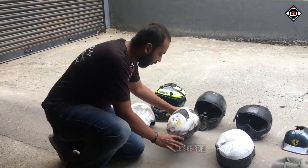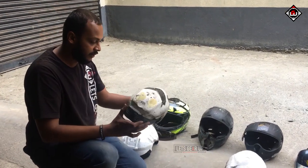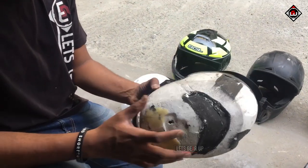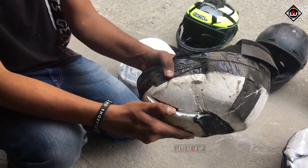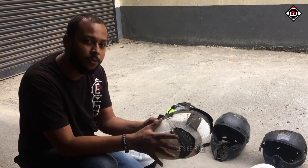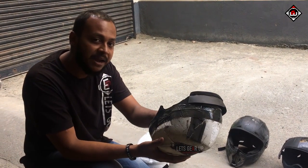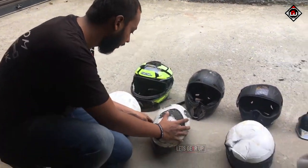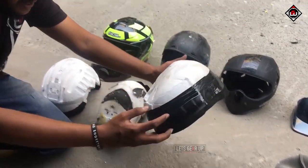Now coming to this ISI helmet — it could take a lot of impact, I'm not saying no to that — but after a number of impacts the EPS is completely gone. The amount of shock it was meant to absorb has been used up. The work of this helmet is over, and the rest of the shock and impact is transferred directly to our head. This is the white and grey matter of the helmet.